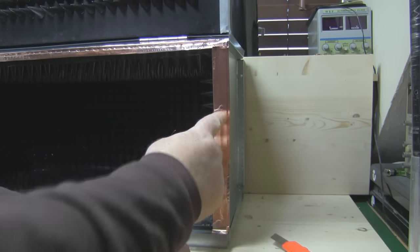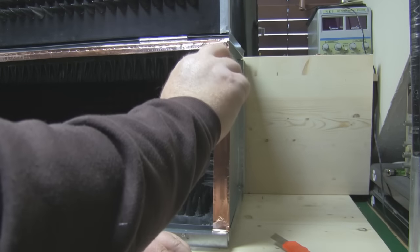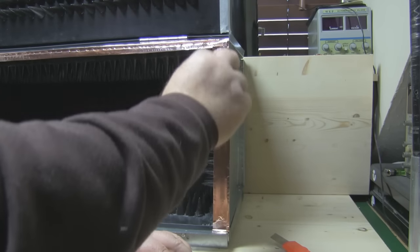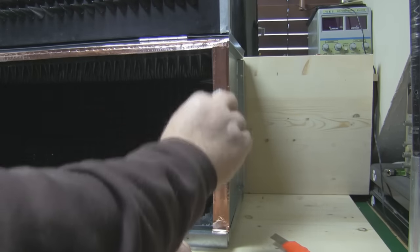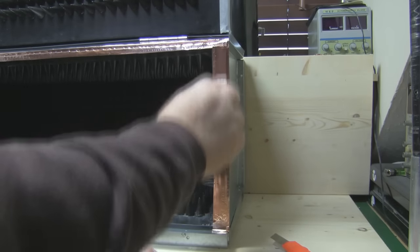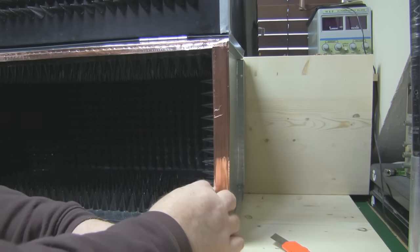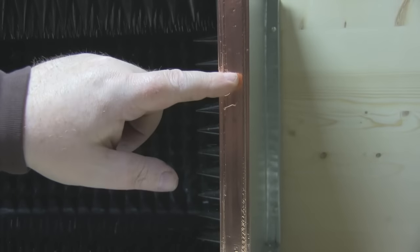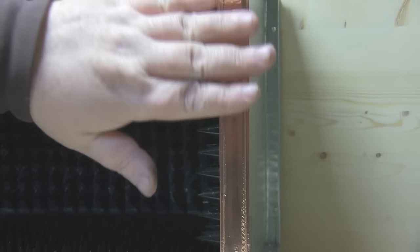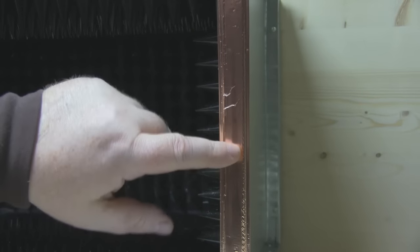Once you've got it positioned in place, just get some kitchen towel or something soft and gently press the sides down. The kitchen towel also flattens out a lot of the kinks and wrinkles. That's the gasket in place, and when we've put the gasket on the opposite side of the lid as well, when it comes to close down on top we've got the sponge and should get a nice gasket seal.